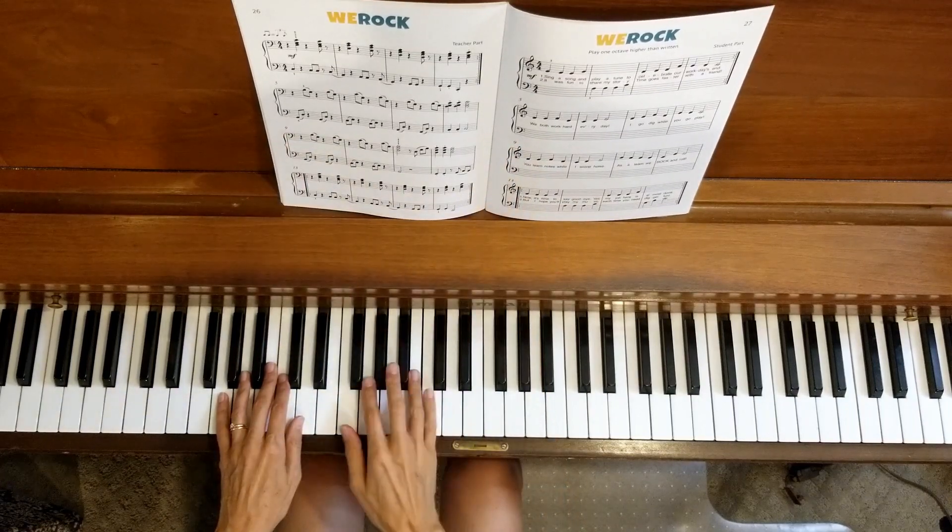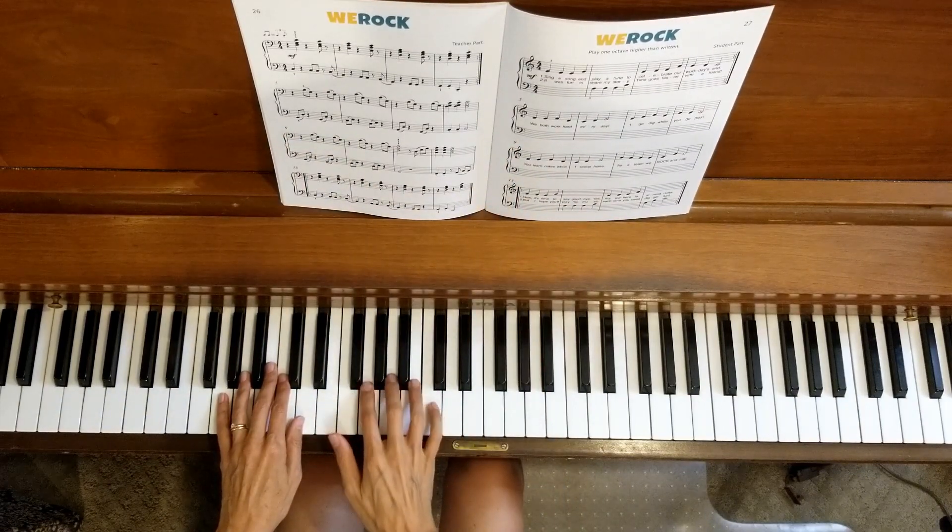Students, you'll start here on line three, and I'm going to start in the same place for the teacher duet. One, two, three, four.